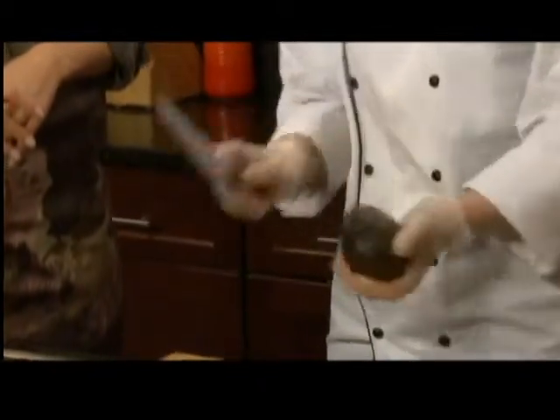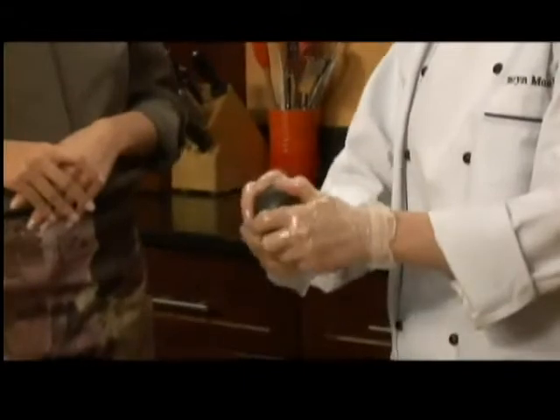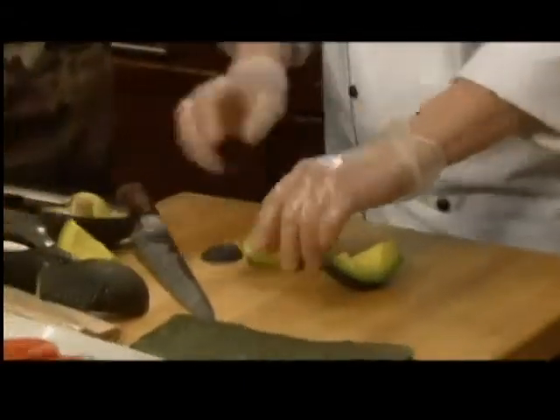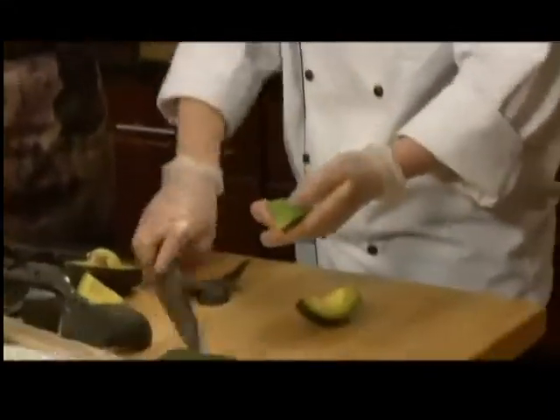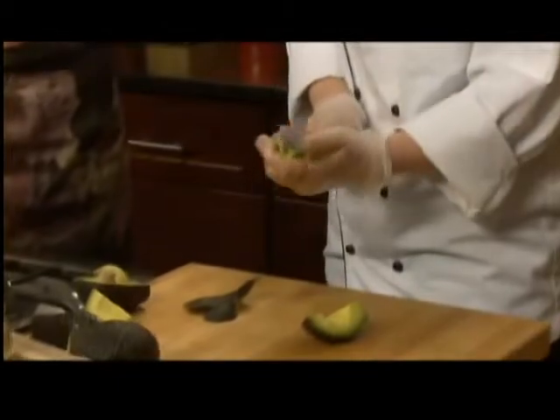A lot of people think avocados are really difficult to deal with. All you do then is twist it right around the pit — that's very simple — and you have four different sections. So you just take this one and peel the skin off. How easy! And we can cut it into our individual pieces for our rolls.